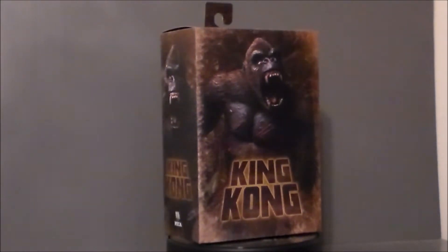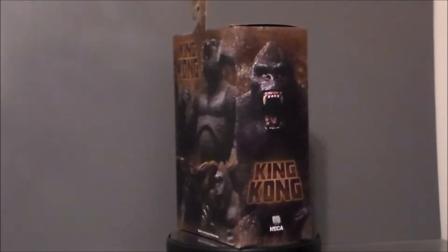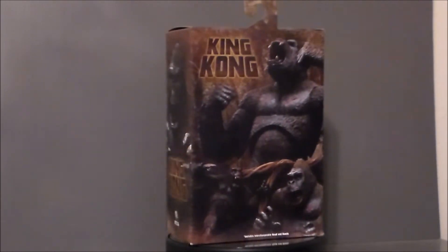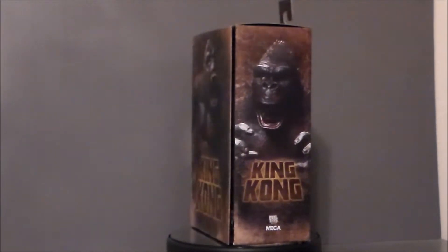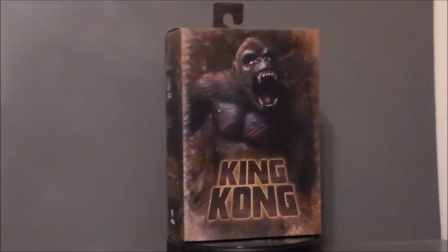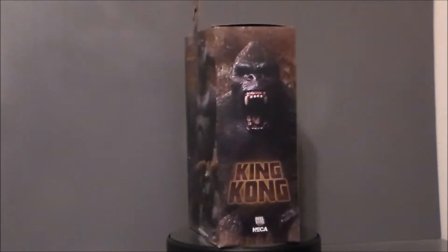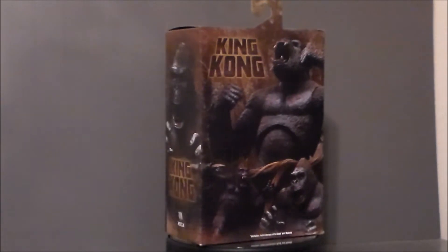This is the 1930s version of King Kong from Neca. This is version 1. There was a second version of this figure released this summer that was more like the movie poster colors — red and purple and yellow. This is more of the classic Kong colors, and that's what I went with. So let's go ahead and take a look at the packaging.